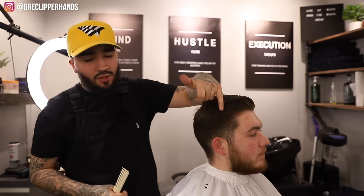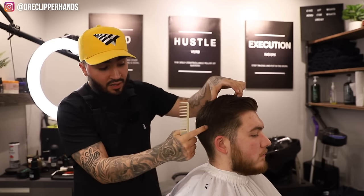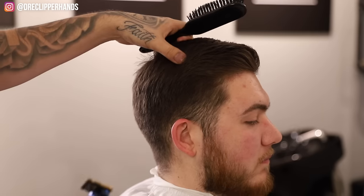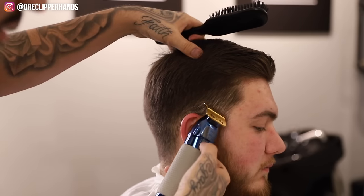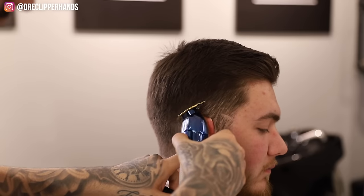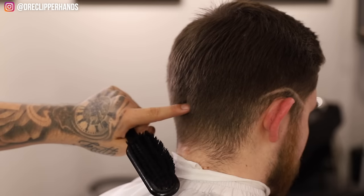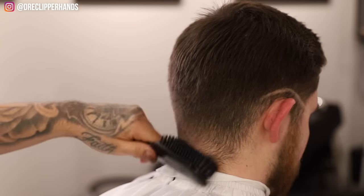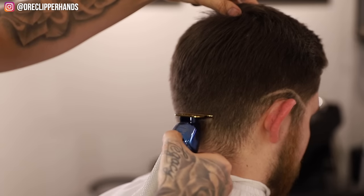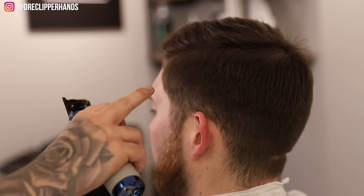Now that we've got the top all blow dried, we're going to get into the fade. This will be a mid-drop fade — we're going to start where the end of his eyebrow is, then slope it around the ear and drop it right at the occipital bone. Grab the trimmer, start right at the end of his eyebrow, slope it around his ear. For the back, find where his bone sticks out and stay right below that.